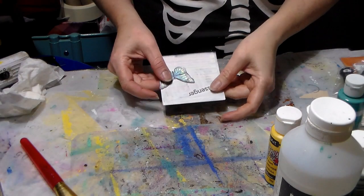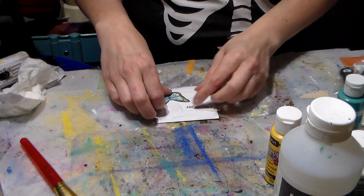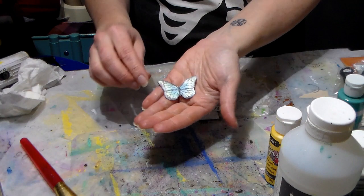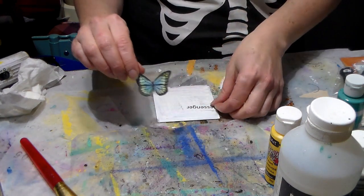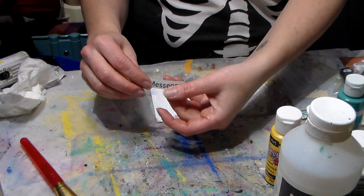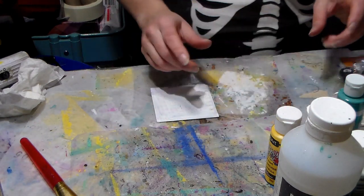Hi everyone, Crafting Vicky here with you and I want to do a journaling out of the box. I found this wonderful butterfly that was sent to me in happy mail — I don't remember by whom — and then I have this sentiment that says 'messenger' and I thought that would be cool with the butterfly.